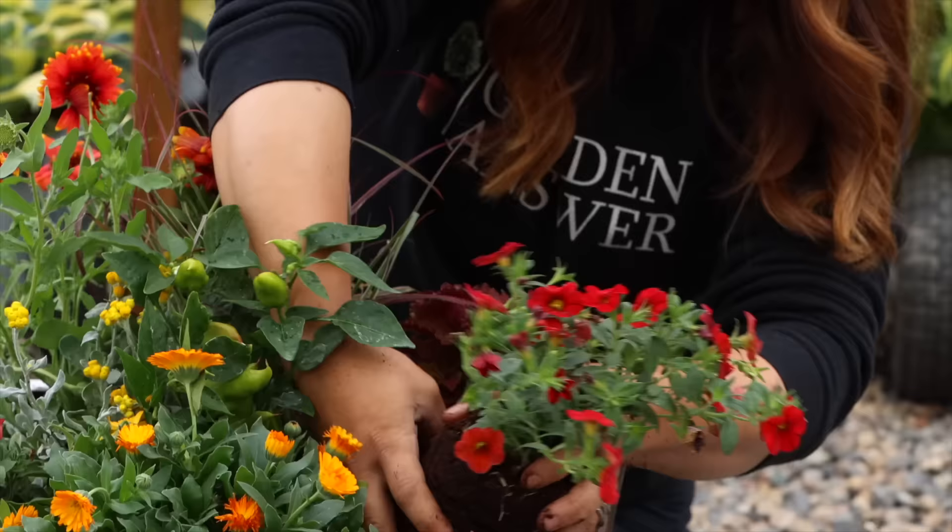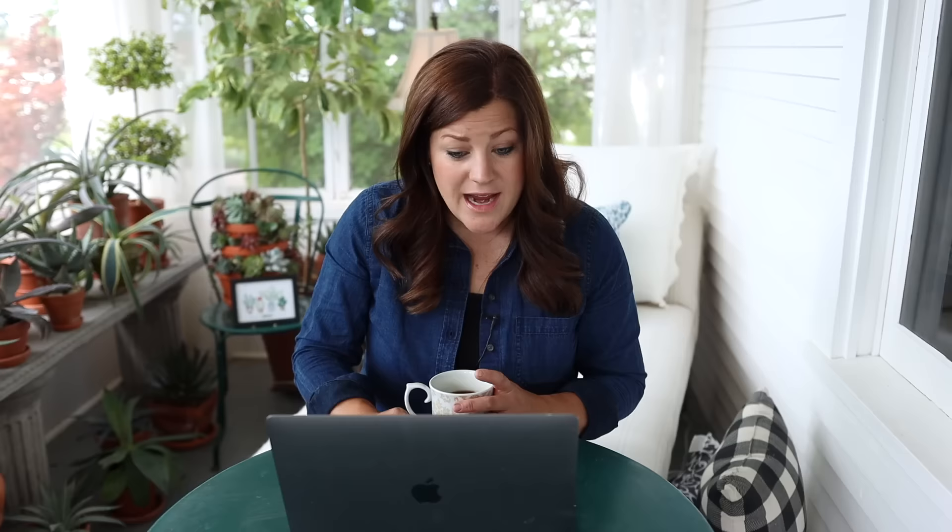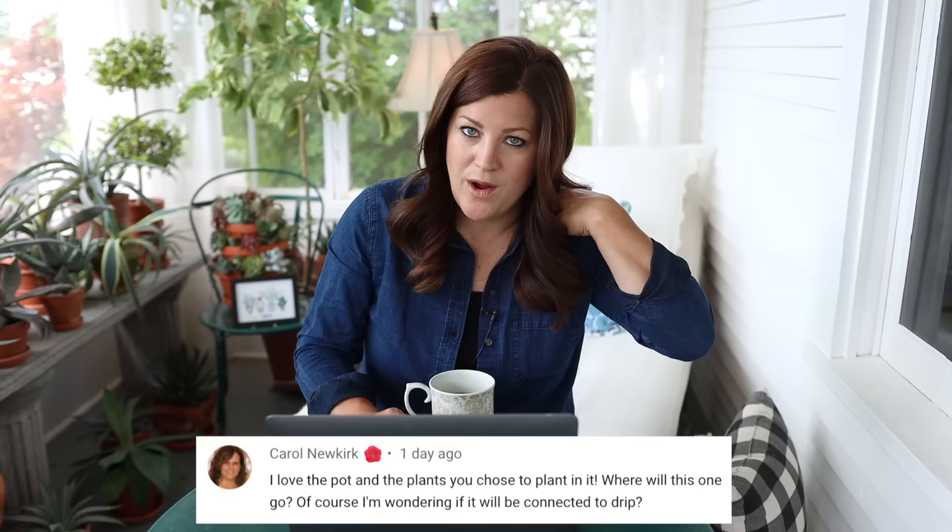The next video was the red hot container arrangement. I used a beautiful Corten steel container from Garner Supply and thought it would look really pretty planted up with warm colors because of the rust patina on that container — I do really like how it turned out. Carol asked where this one will go — in the vegetable garden. A lot of you were asking if I forgot to put it on drip. I just forgot, but since I've got quarter-inch black poly tubing, I can come up behind the pot with that and it'll blend in with my black fence.